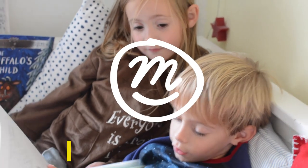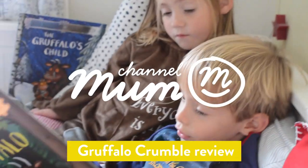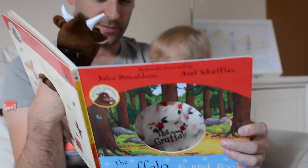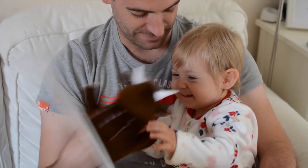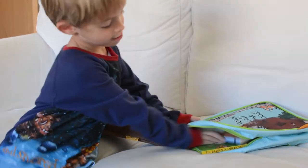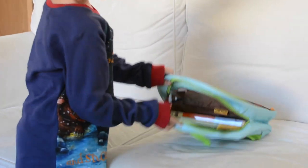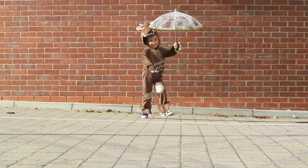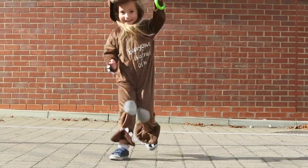Gruffalo! What's a Gruffalo? Gruffalo — why didn't you know? The fox is frightened of those terrible claws. Can you wave the Gruffalo's arms? I'm going for a Gruffalo hunt. So yeah, pretty Gruffalo mad.